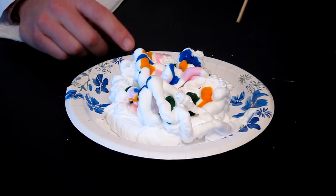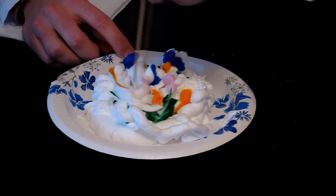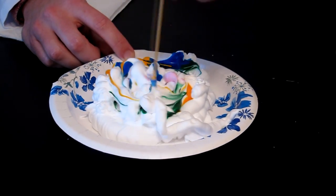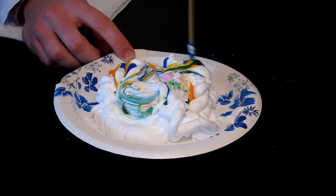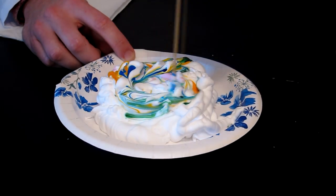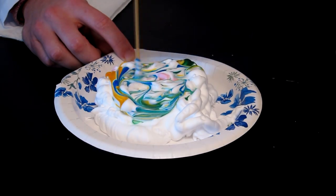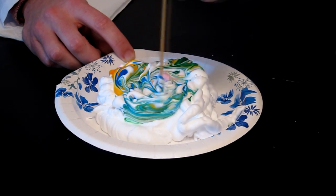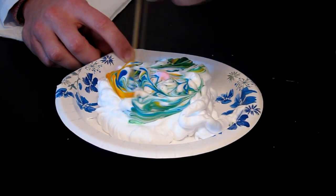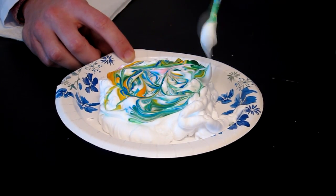The next thing you're going to do is swirl a pencil — I'm using a wooden dowel — just kind of swirl it through here to make some swirly lines in your shaving cream. If you swirl it too much, it's not going to come out good on the paper. You really want to have the lines visible before you put the paper down. This is going to be a really cool one right here, I believe.